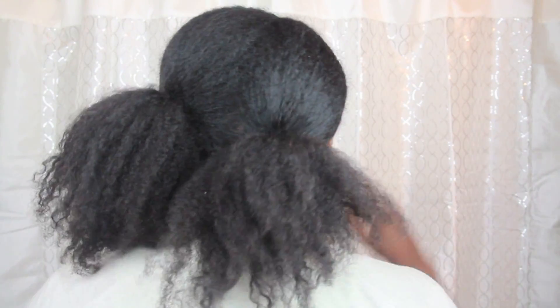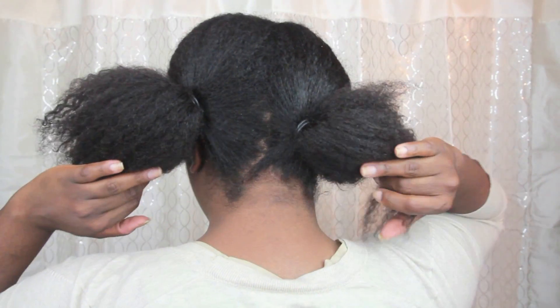Then I secure that section in a side ponytail close to my ear. I repeat this prepping process on the other side, and then I also secure this ponytail to the side as close to the first one as possible. This is how it should look. I then add some oil to each ponytail for extra sheen.